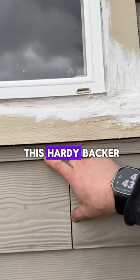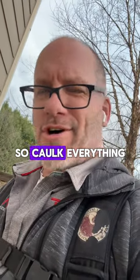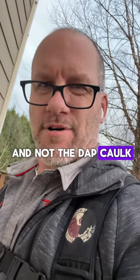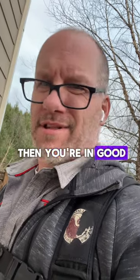I also see sometimes these little cracks because they face nail this hardy backer — and where do you think the water's going to go? So caulk everything. Come around and look at it in the spring or summertime so you can see it. Use some quad caulk because that's the good stuff and not the DAP caulk. When you're taking care of all this stuff, keep it up and then you're in good shape.